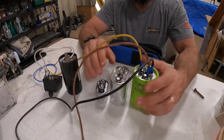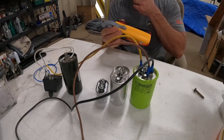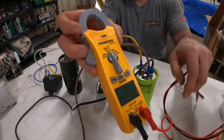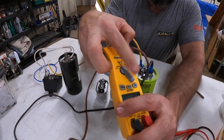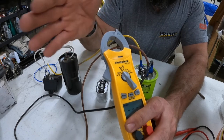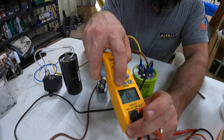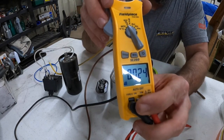First and foremost, I always suggest that you use a voltmeter that has the ability to check microfarads. I'm using a Fieldpiece SC260. You can see on this notch it checks microfarads, continuity, and ohms. To get to microfarads, you're looking for a 'UF' down at the bottom — that stands for microfarads.